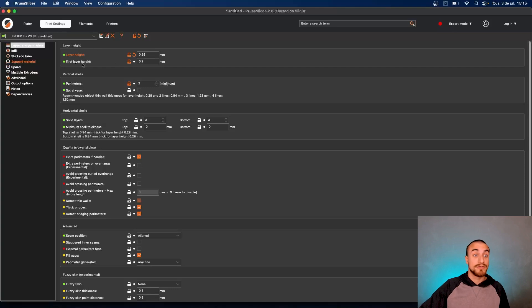When you change the layer height, do not change the first layer height. Configure your printer for this layer height and stick with this — or 0.2 if you calibrate for that first layer height. It will not affect the quality of your printing but it will affect the first layer quality, so it's better not to change this first layer height.